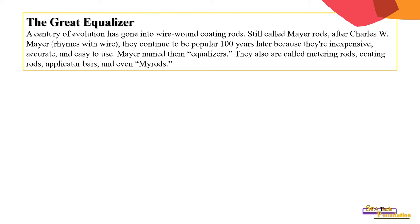They continue to be popular 100 years later because they are inexpensive, accurate, and easy to use. Meyer named them equalizers; they are also called metering rods, coating rods, and application rods.